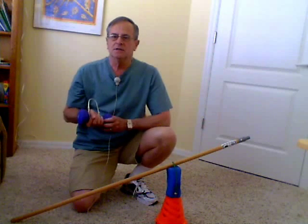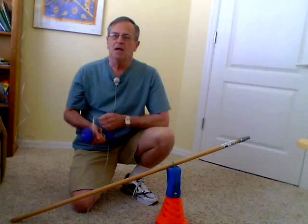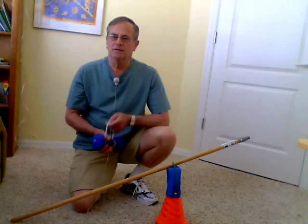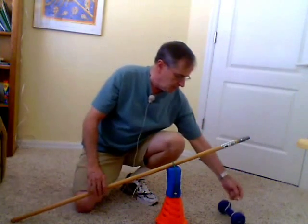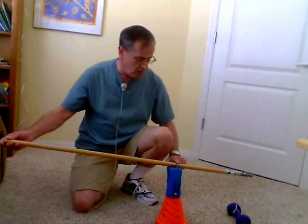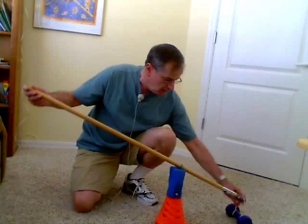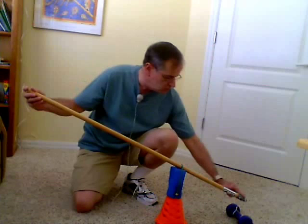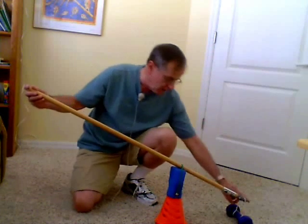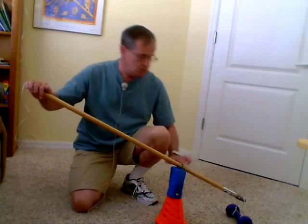A lever is a device, a simple machine, that makes it easier to lift something. By easier, I mean it takes less of a force to lift it than its actual weight. Now the lever that I've constructed consists of a pole attached to a fulcrum, and the distance of the side of the pole attached to the weight is one half the distance of the side that I'm going to push on. So this distance is twice this distance.